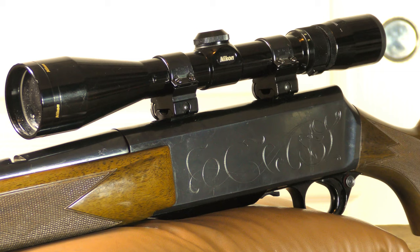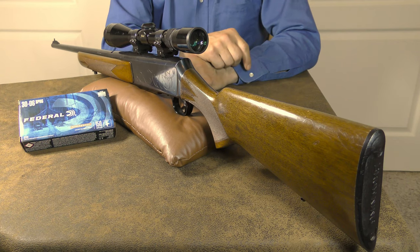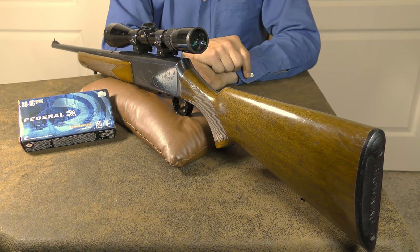Over the years the BAR has gone through a number of production changes. The early models, introduced in 1968, had the distinctive humpback receiver that looks very similar to the classic Browning Auto-5 shotgun. In 1976, the construction process was simplified and the Mark II was born.